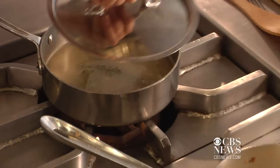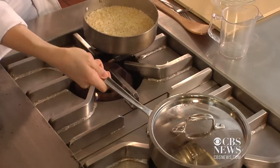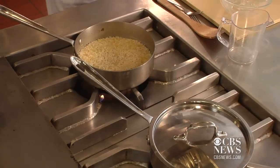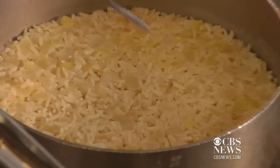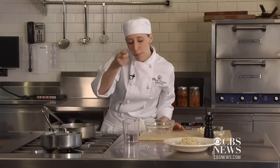We have one here. This one was cooking for about 17 minutes, and you want your rice to be a little bit underdone — not crunchy, but you want it to have a little bit of a bite to it. So just taste it. That's good.